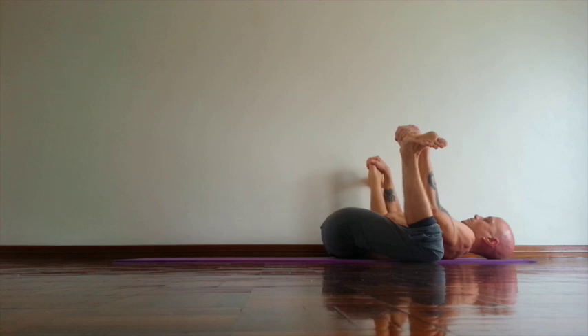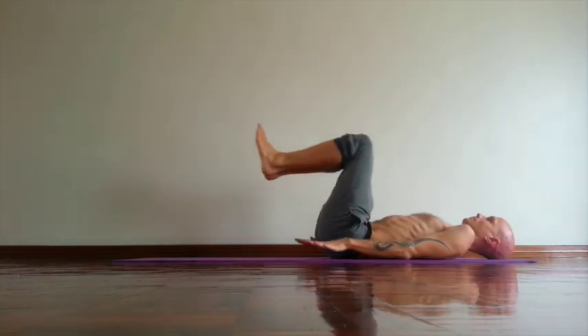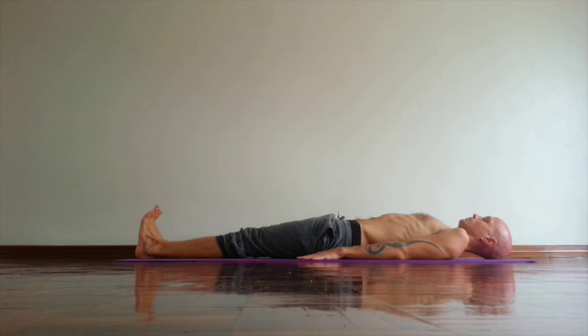Breathe slowly. Try to keep your exhale long. Then after five breaths, straighten legs. Back to Supta Tadasana. That was Ananda Balasana.